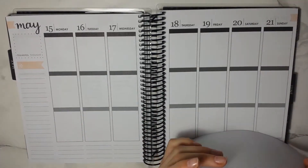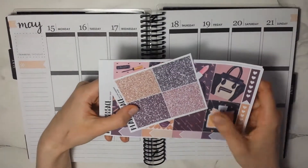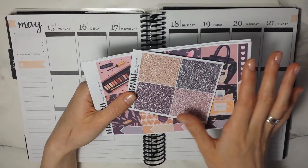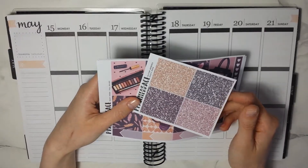So today we're going to be planning the week of May the 15th through the 21st, and I will be using this kit by Planner Face. It is called the Dusty Rose Kit. I think it's the full kit — I don't think she sells her kit a la carte anyway, so I bought the glitter headers separately.